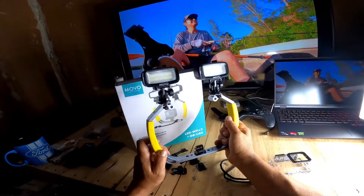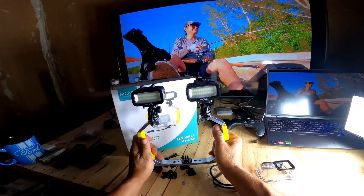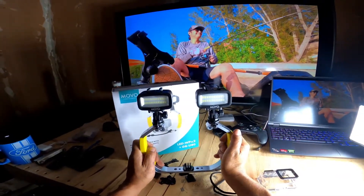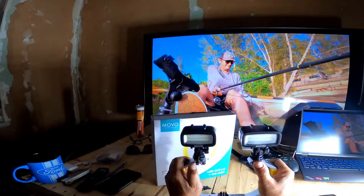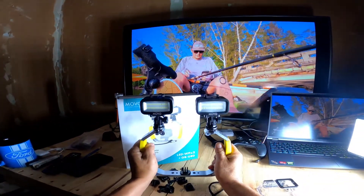I was looking for a video that would tell me how bright these lights were and if they were worth the money. Everything out there was kind of vague — a couple of unboxings and some complaints, some talking about this and that, but not a real in-depth actual physical review of the lights. So I plan to change that tonight.